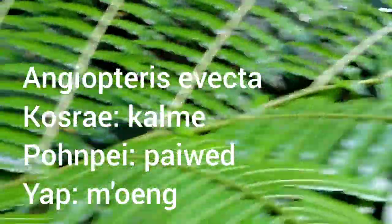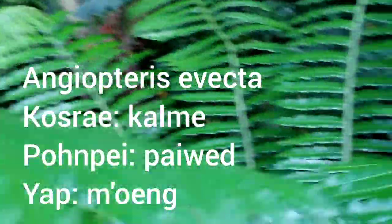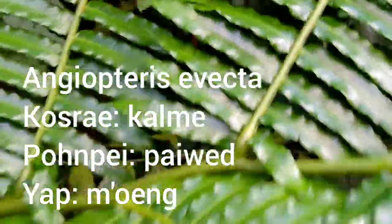This fern is Angiopteris evecta — it's a very large fern. The fronds are the main rachis, then a side branch, so they're divided once and then the pinnae come off from the sides of the second division. If we look at the bottom of this fern at the very base, we'll see the structures that are characteristic of it. I'm told that sometimes ants make homes in these structures. The fronds grow straight from the ground — it does not form a trunk, but the fronds can be just as large as a tree fern frond. They look very different because they're not divided as many times. This plant is locally known as Piwet here on Pohnpei.